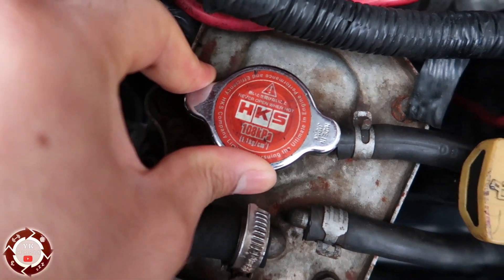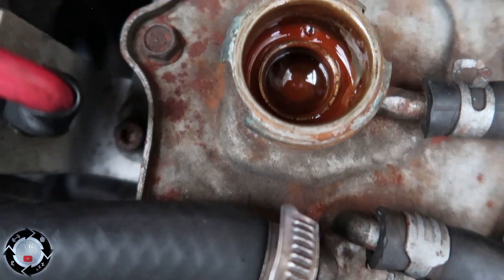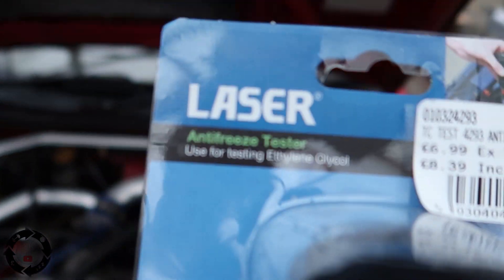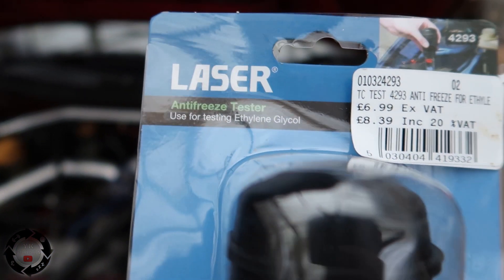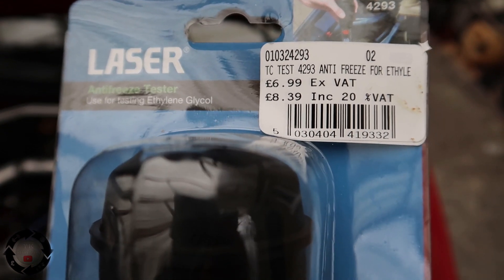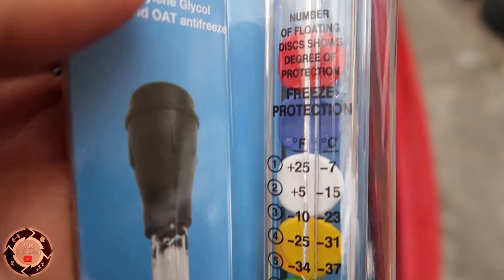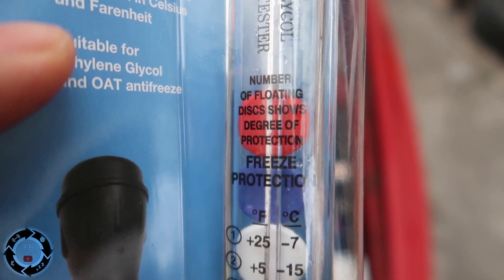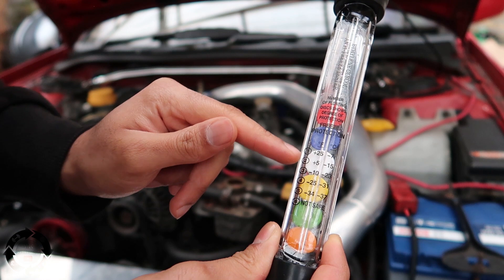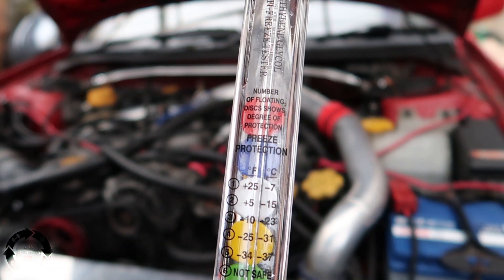Let's pop it open and see what it looks like in there. It does look red, so you'd think it's got loads of antifreeze in it and you don't need to check it. But we've got an actual antifreeze tester used for testing ethylene glycol — we bought this from Machine Mart for £8.39 including VAT. How this works is the number of floating discs shows the degree of protection. If the red, blue and white float, we should have up to minus 23 degrees Celsius protection.